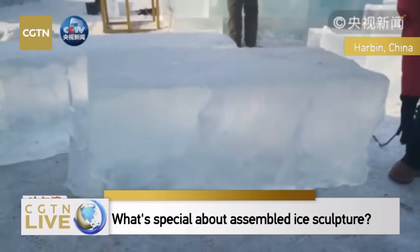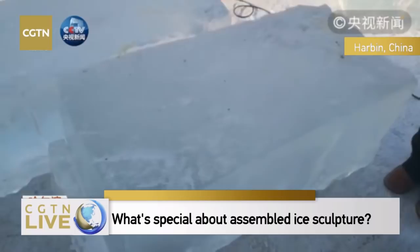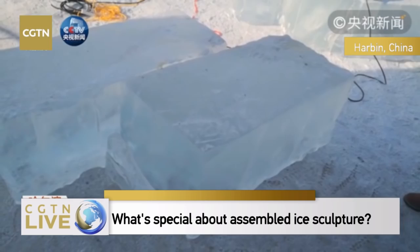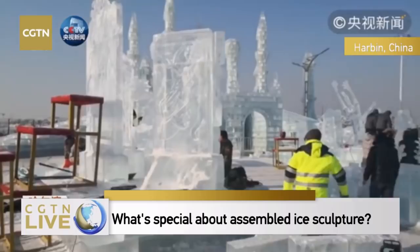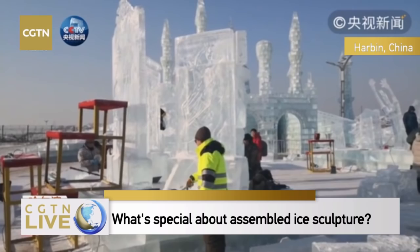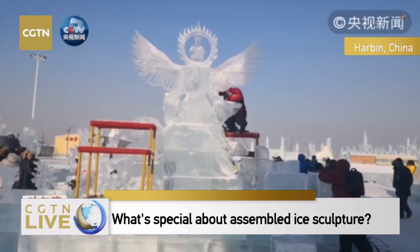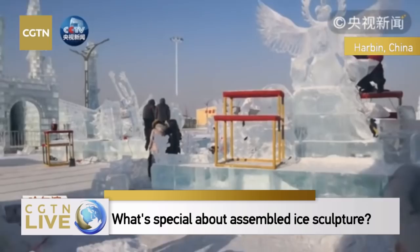For height, 50 centimeters. For width, around 60 centimeters. And for length, 120 centimeters. Each year we carve the artwork according to the size of ice blocks. You can also make use of the scrap ice from the ice block to make the most of what you are provided.